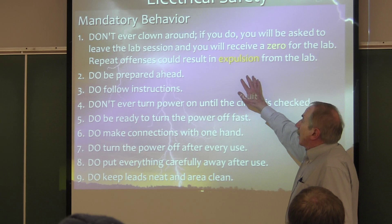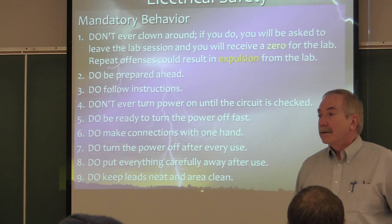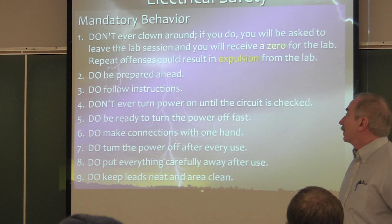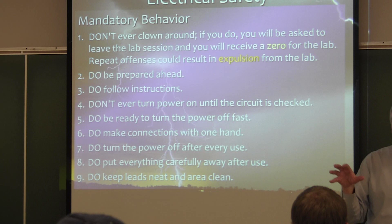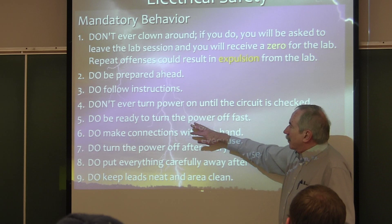If you're going to repeat something I don't like, I don't want you in here. I'm going to have to be convinced as to why I should let you back in. It's not zero tolerance, but it's really, really low tolerance. I just want you to recognize that. Be prepared beforehand. Follow my instructor and TA instructions. Don't ever turn the power on until you yourself know that you're safe. Remember: you're responsible for your own safety, but also the safety of your cohorts at the lab station. Always be ready to turn the power off fast.